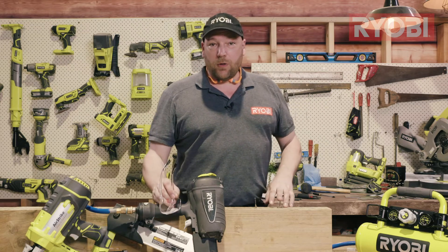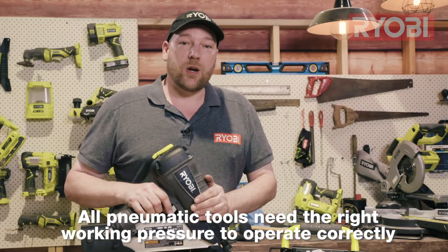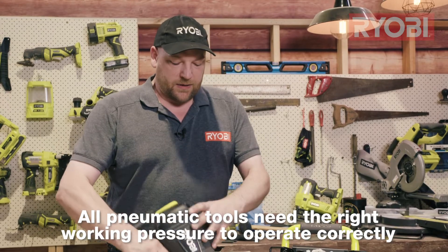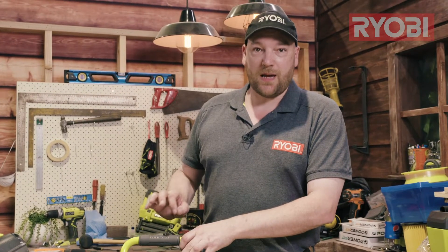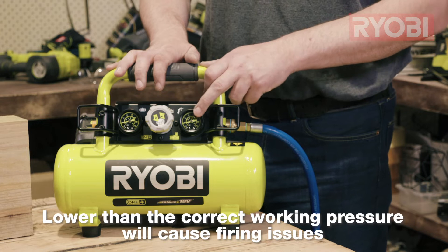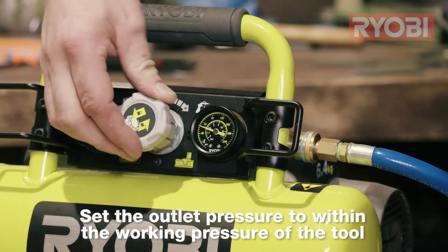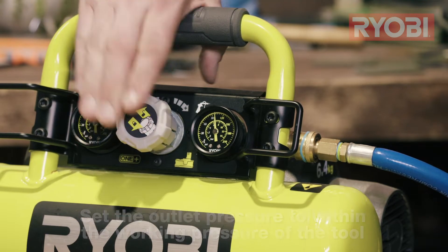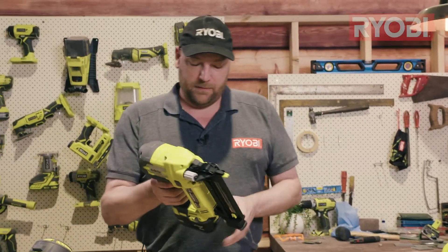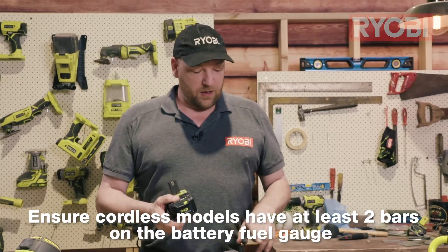With three-in-one models, the thicker gauge nails load in the top. If you're having issues with nails not firing all the way in, there are a couple of things to check. All pneumatic nailers have a range of working pressure — if the pressure is set too low on your compressor it could cause the gun to misfire or even jam. Check the compressor's outlet pressure is set within the tool's working range. For cordless models, always check the battery to make sure you've got enough charge, as a low battery can cause the same issues.